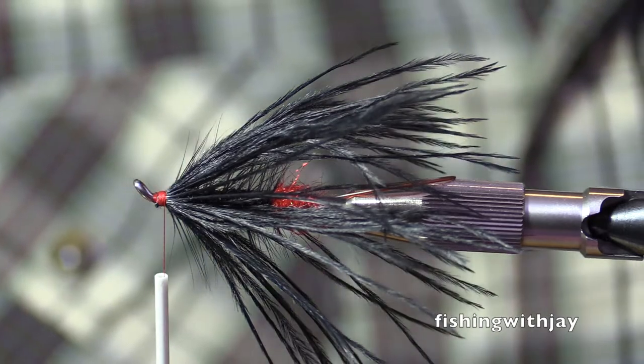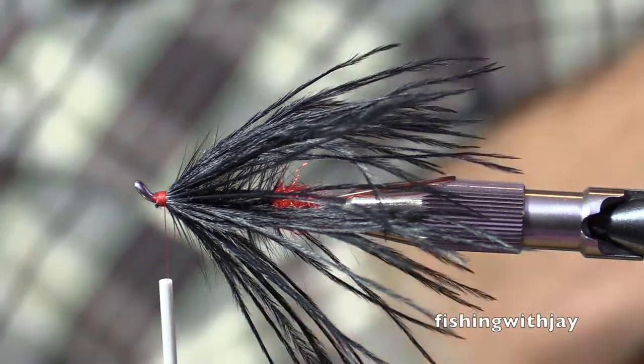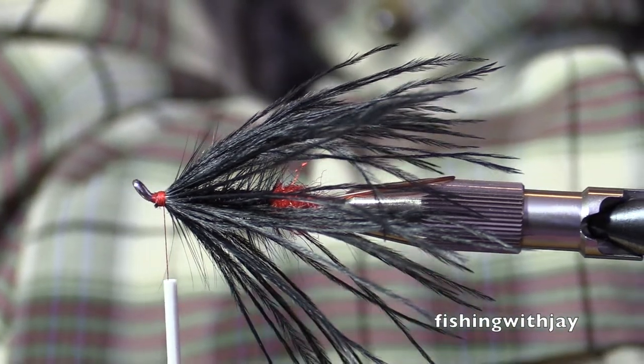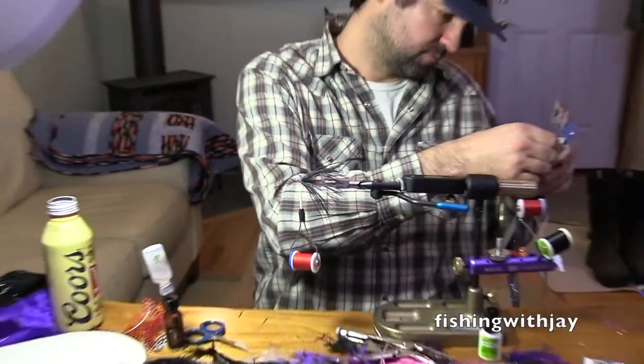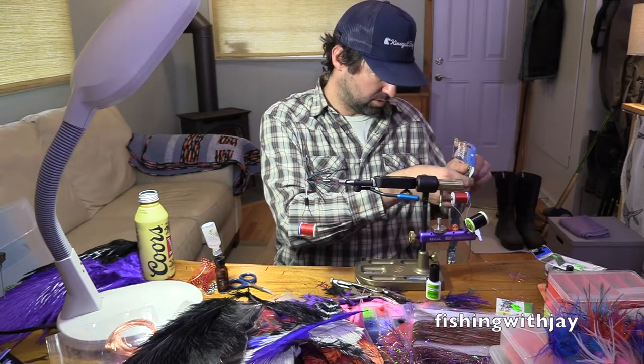I wouldn't know anything about that. Holy smokes! This is long. 20 inches. Great Scott.